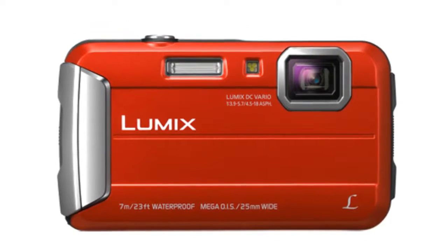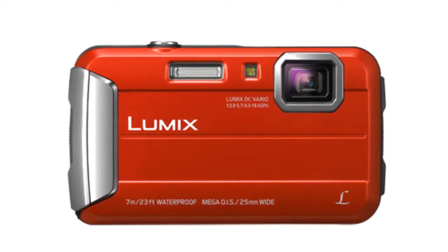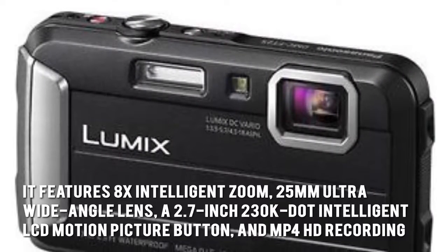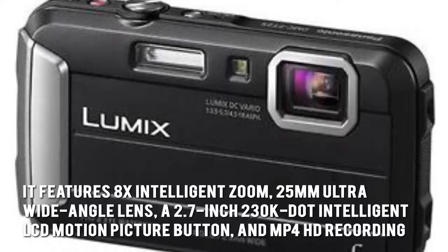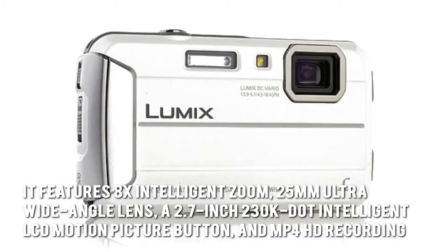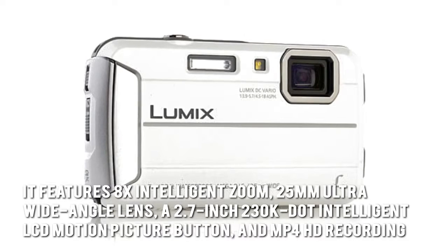The Panasonic Lumix TS25 Active Lifestyle Tough Camera is a rugged, waterproof, compact camera that is perfect for all your adventures. It features 8x intelligent zoom, 25mm ultra-wide angle lens, a 2.7-inch 230K dot intelligent LCD motion picture button, and MP4 HD recording.